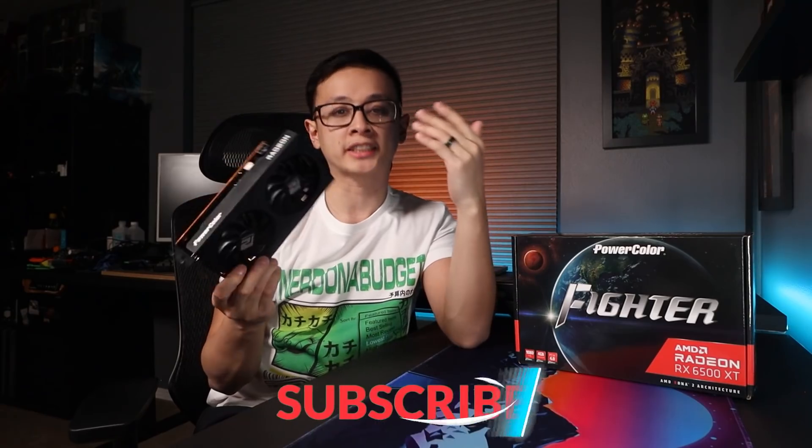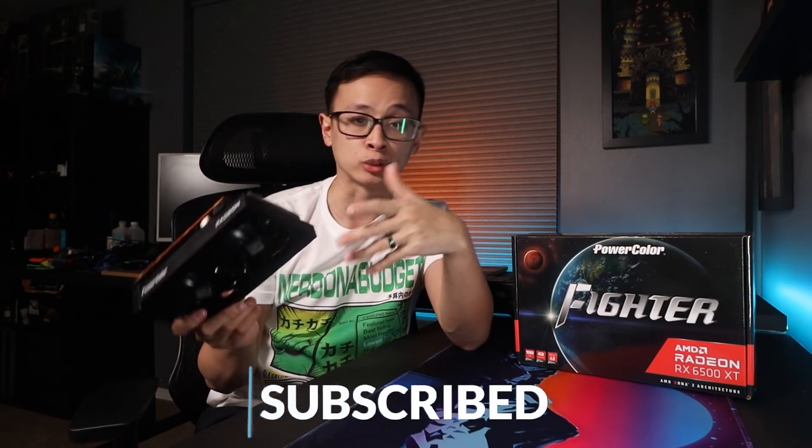This is AMD's RX 6500 XT, their newest graphics card targeting budget PC gamers with a suggested retail price of $200 US. We'll have to wait and see what the street price really is once it's released, because I don't know of anyone who actually believes these will be widely available at that price. The model I have here is the PowerColor Fighter, one of the more basic models that tend to go for closer to MSRP on launch.